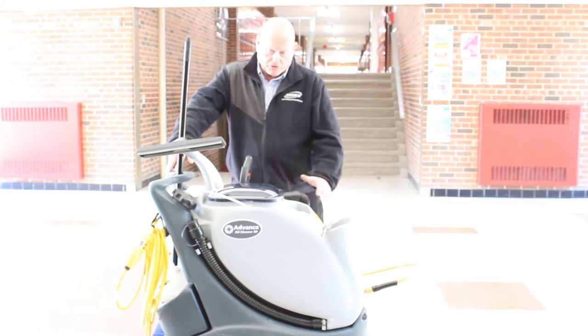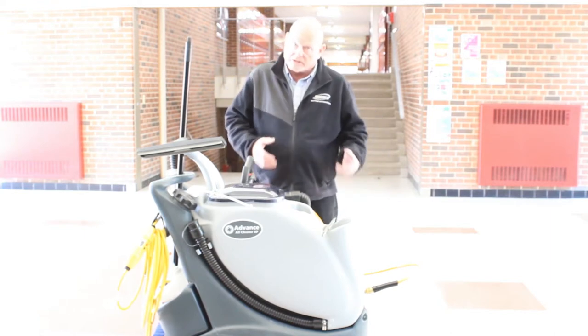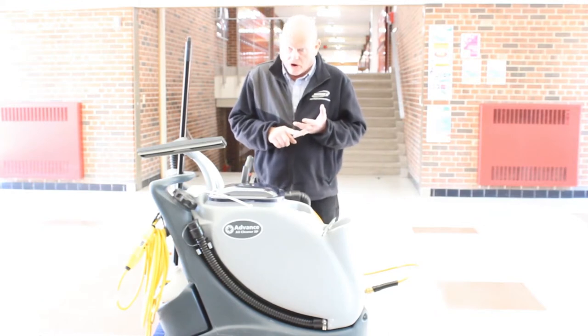What this particular unit has is two solution tanks that are 20 gallon. It's a pressure washer that has 400 PSI pressure on it. It can be used for applying solution as well as rinsing it back off.